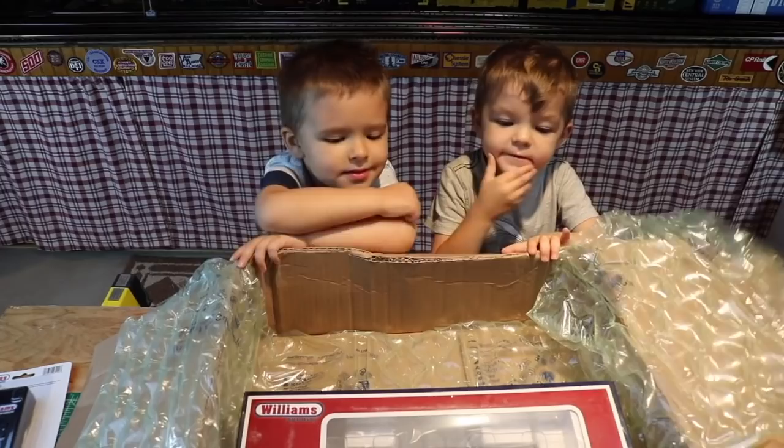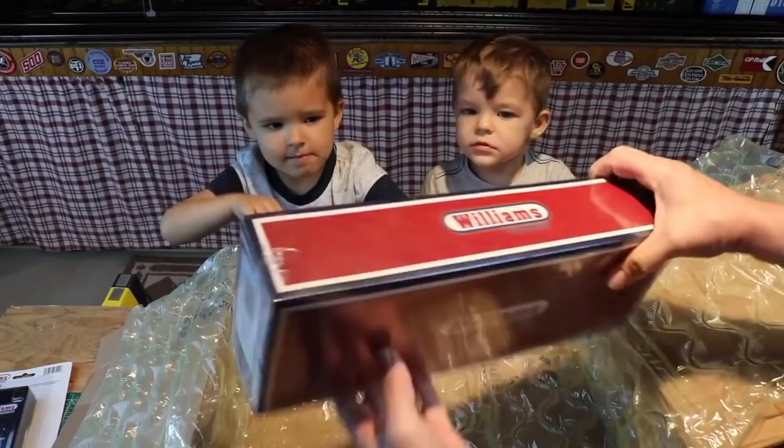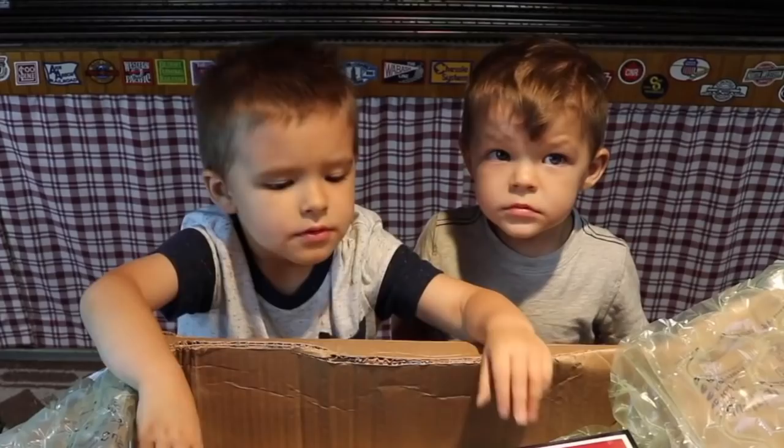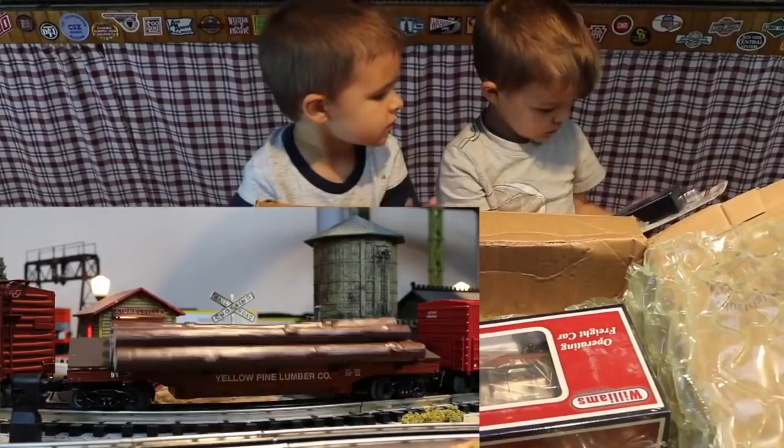That's an Operating Freight Car also — it's the Yellow Pine Lumberyard car. Take a look. Wow, that's pretty cool, isn't it? And later on, we'll put this all together and put it on the track and make it work. This remote control here is going to make the doors on the boxcar come open, and this one is going to make the logs dump. It's kind of remote control, so we've got to build this stuff and look for some batteries.